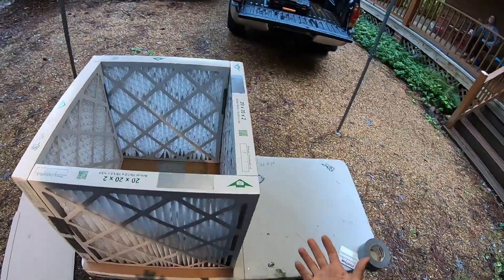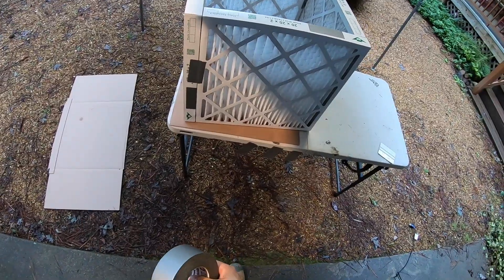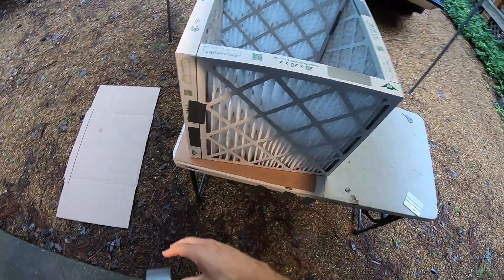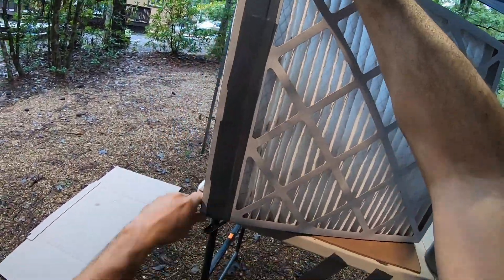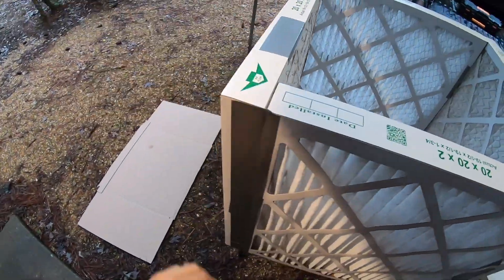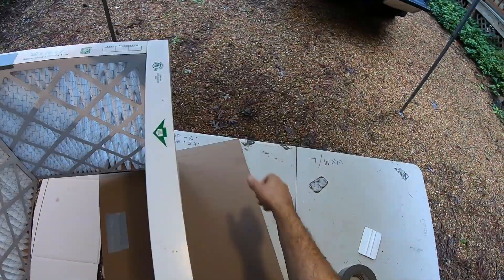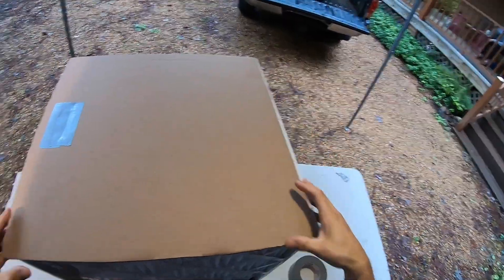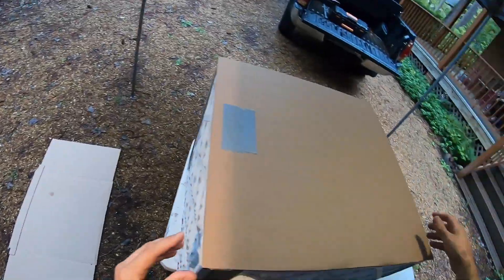Now we have our box. Go ahead and finish taping all the sides together to give it strength and to prevent any air from bypassing. If you have a squeegee, this is where you'd use it — tape is pressure sensitive, so it actually helps it to stick. Once taped together, we can install the base. It doesn't matter which side — one side will have the base, one side will have the fan. Make sure it's lined up relatively well, with a little overlap on the corners of about a half inch to an inch.